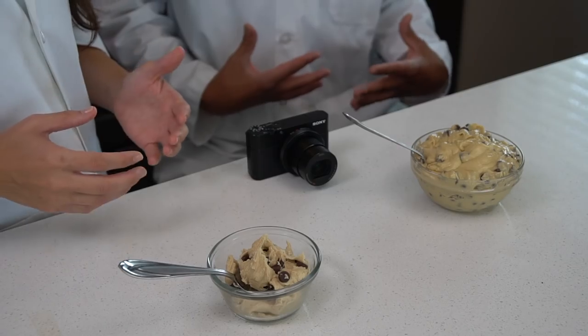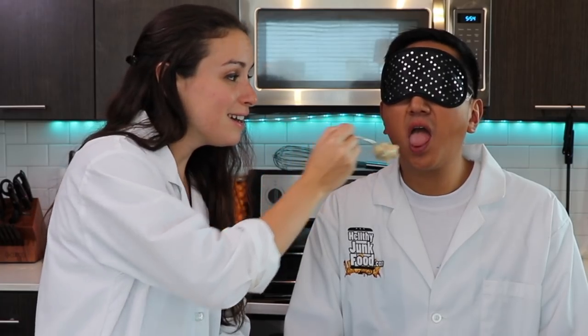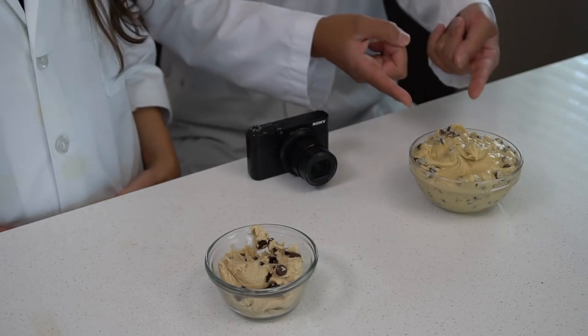That's it - easy edible cookie dough without egg. Is this dangerous to consume? Since you're eating both of them it'll be hard to say which one killed you. I don't even like cookie dough! That's why I wasn't about this video. So, like cookie dough - it's not bad, really good. The second one was more buttery, creamy, and smooth but I think I like the first one better.